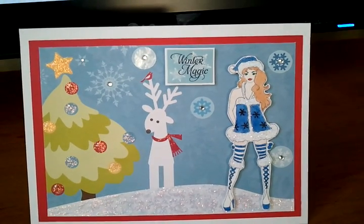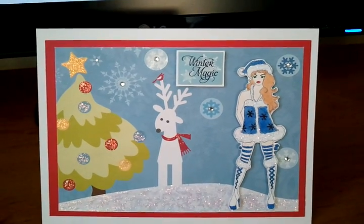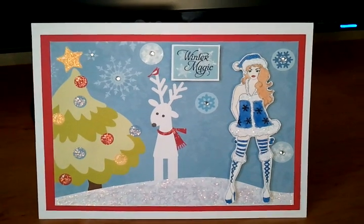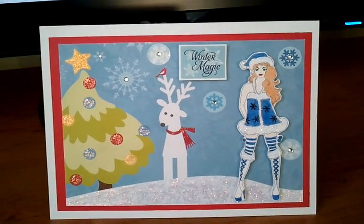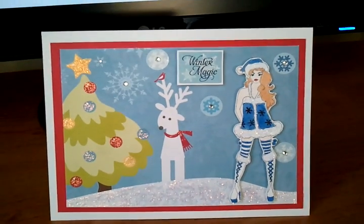I put some stickles on it as well. I hope everybody likes my card! I'll post her link in the description box so you can go check it out. Thanks for watching, bye!